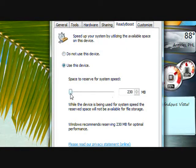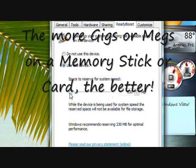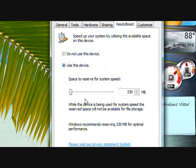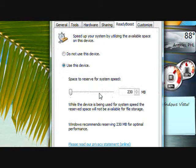So, let's click on 'Speed up my system using the Windows Vista Ready Boost' option. Click on 'Use this device.' And if you have a more than 256 megabyte memory stick or memory card, you can reserve a lot of space — up to 230 megabytes to 4 gigabytes. But on this memory stick, it's only a 256 megabyte stick, so I can only store 230 megabytes on the stick to make my computer faster. If you have a larger memory stick, you can store more for system speed.